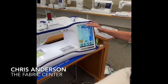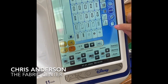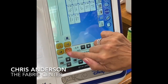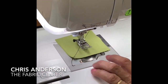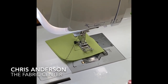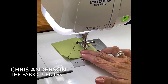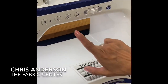It also has one-step buttonholes for those of you who still do garments. One of the things that I love most about this machine is that it has sideways sewing. Just this easy — I can go right, left, up, down. I can go at angles. So if I just had to put a little patch on a knee, this makes that job a lot easier and very simple to do.